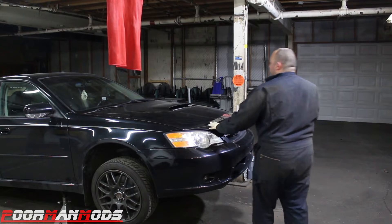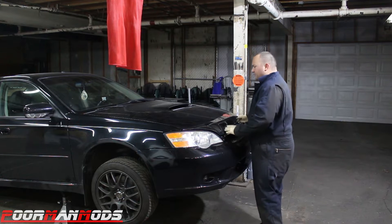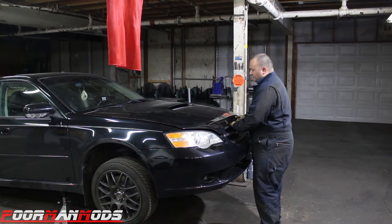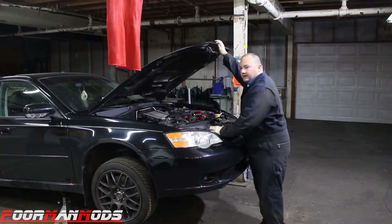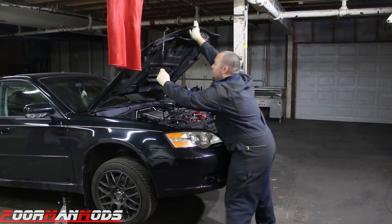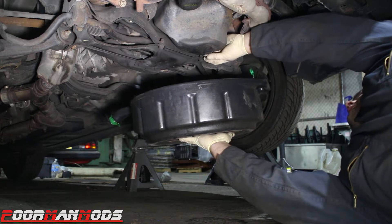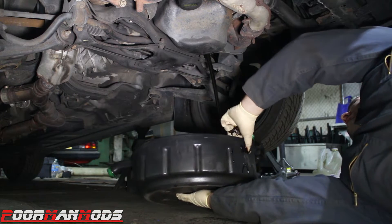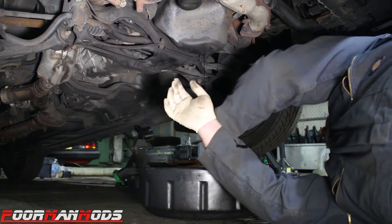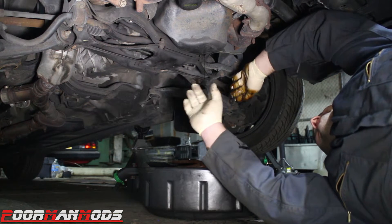We have the car up in the air — up pretty high because we're probably going to have to go underneath to undo some of the transmission bolts. It's probably not going to remain this high for the whole engine removal. With it up in the air, the first thing we're going to do is drain the engine oil and the coolant. Time for a break and let this stuff drain.